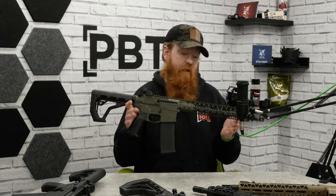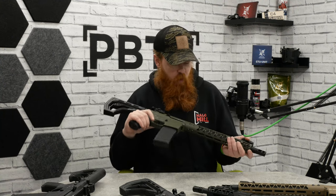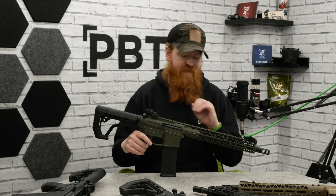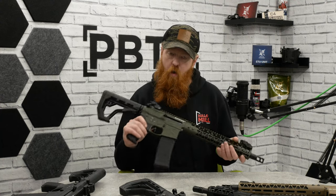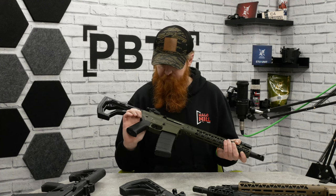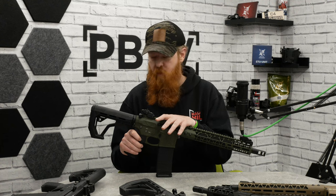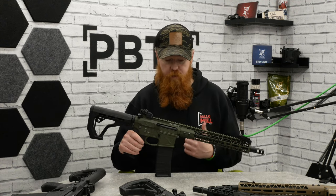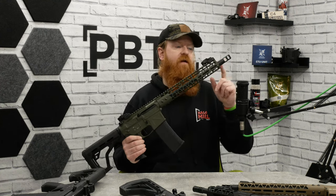Today we're looking at the OD green 13.5 inch rail — a platform you don't see very often. A lot of tech has been thrown into this for a very budget-friendly platform. We'll go over its externals, see how it's a little bit different, then dive inside to see what the MOSFET is capable of, and later throw some BBs down range so you can see what it would do on a field.